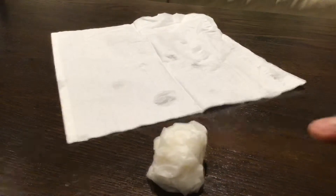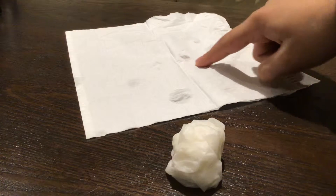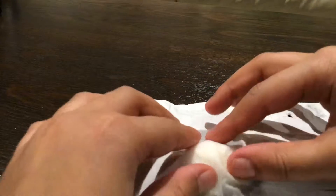You need one wet tissue. As you can see I have here a wet one and a dry one. We get the dry one and place it over the wet one, and it'll start to create something.